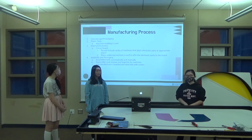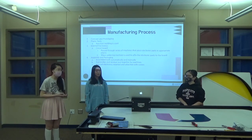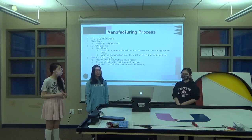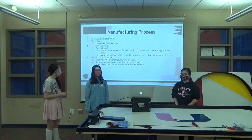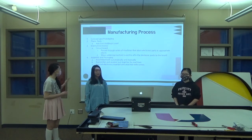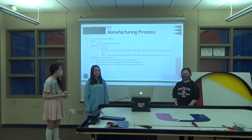The manufacturing process starts off with concept and prototyping — you develop a concept and prototype it. Then the plastic parts are assembled using injection molding. After that, the internal electronics are assembled; for example, the circuit board is assembled and passed through a series of machines that place electronic parts in appropriate places.